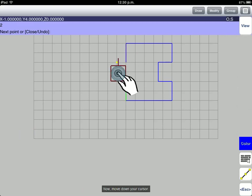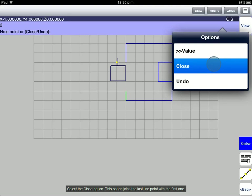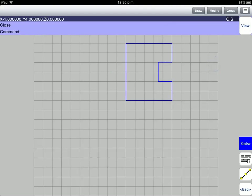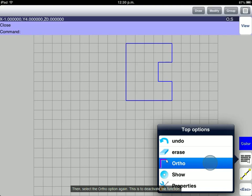Now, move down your cursor. Then, tap the blue Information area and select the Close option. This option joins the last line point with the first one. Then, select the Top Options button and select the Ortho option again to deactivate the function.